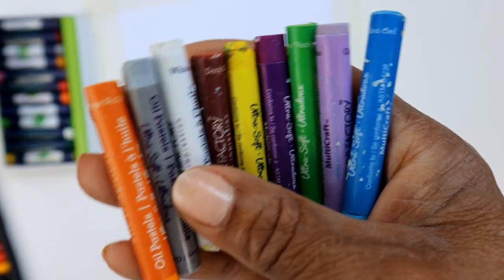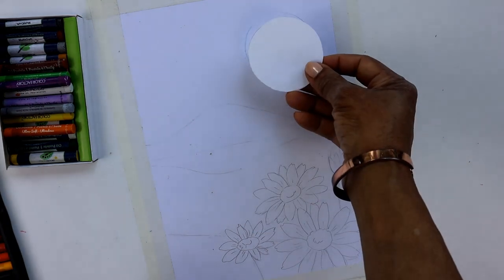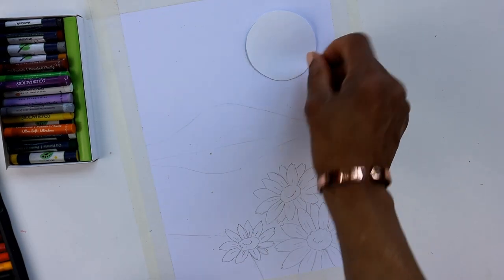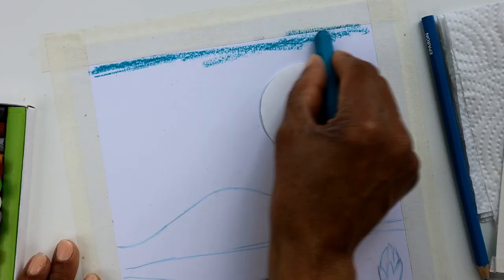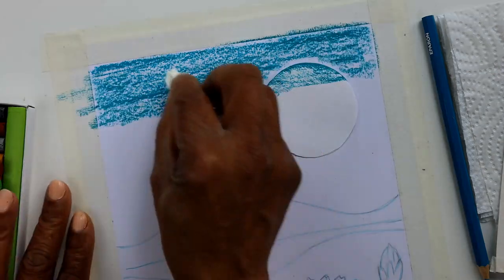I have pulled together all the oil pastel colors that I need, so let's get started. As I'll be using lots of blues in the sky, I've cut out a circle to protect my sun, to make it easier to color the sky with horizontal lines.